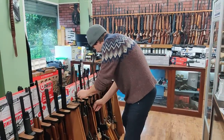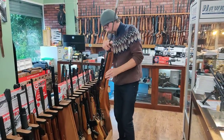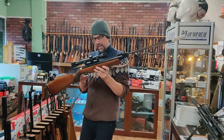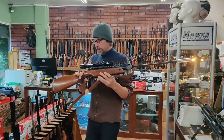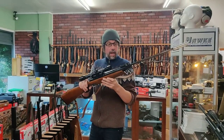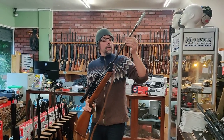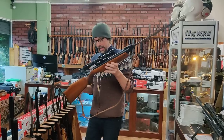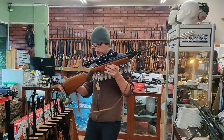Another classic - a Sport, a little bit untidy to be honest with you. That would probably go for about £350 if it was mint, but you can see the barrel is pretty ropey, that could probably do with a re-blue. Everything else is working on it, that's £250.